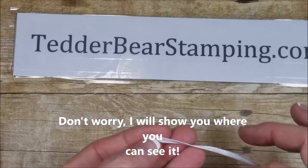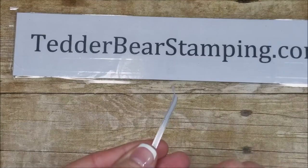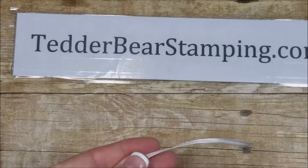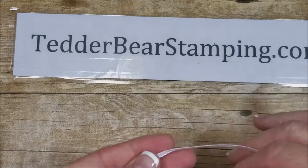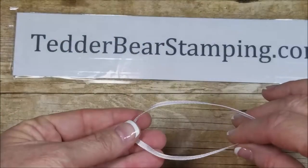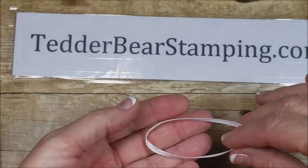So I'm going to go ahead and show you. I think you pronounce it as a Carrick knot. I'm using the 1 1/8 inch ribbon, sheer ribbon, and the Whisper White. You're going to just cut yourself — I think I did nine inches — and you just want to cut where you make a loop. I'm trying to hold it close so you can see.